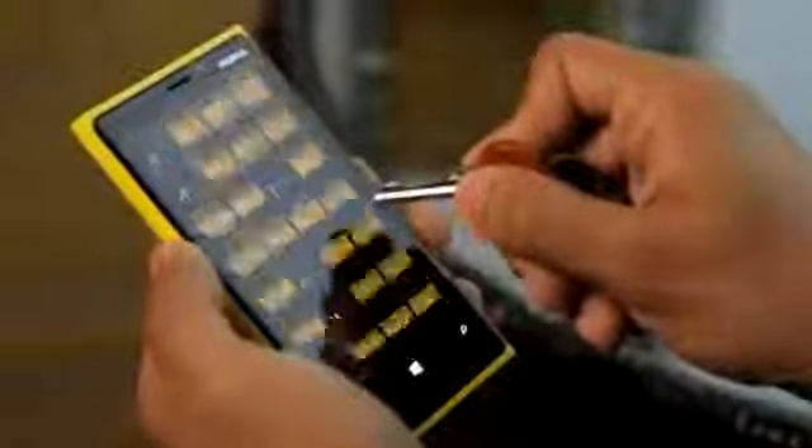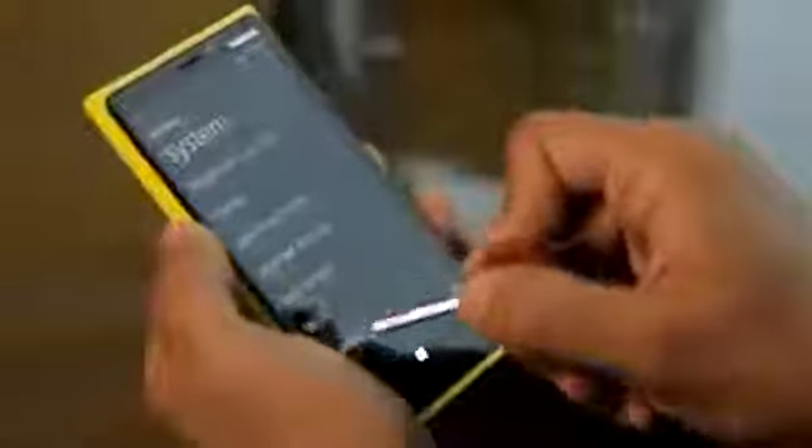It has a super-sensitive touch screen, which means you can use your gloves, your fingernails, or even your car keys to operate the touch screen. And it won't get a single scratch because it has Gorilla Glass. Stay tuned to Nokia Conversations for more in-depth coverage of these and many more fantastic features of the Nokia Lumia 920.